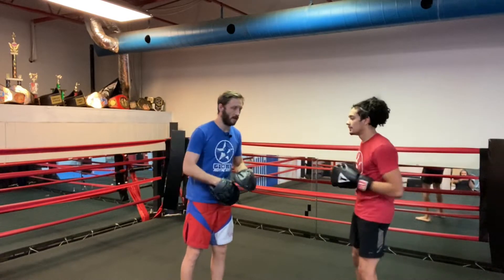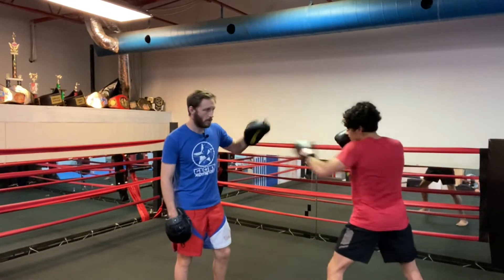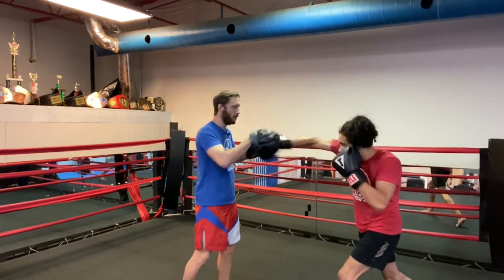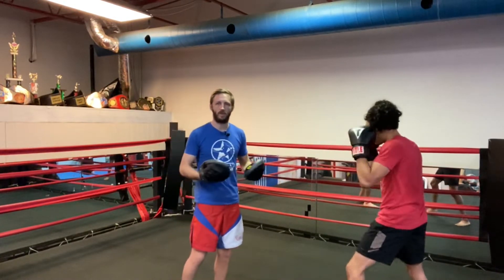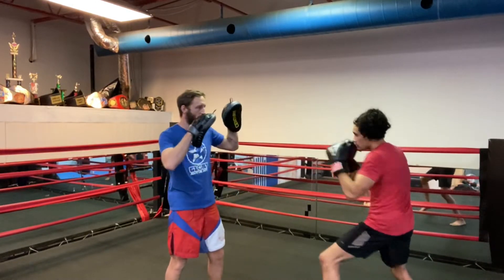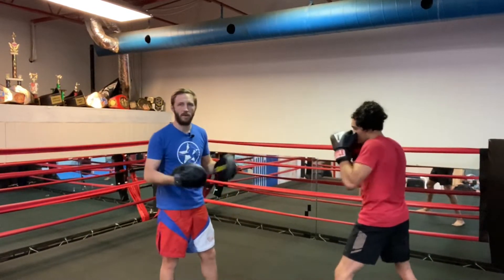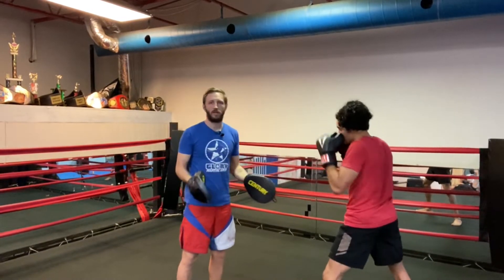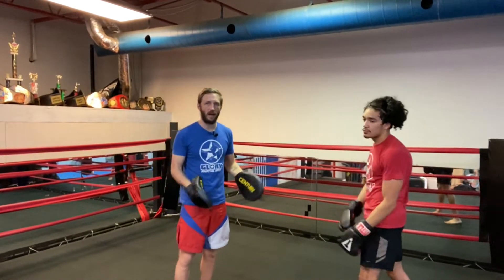The first combination is just the jab - basic punch number one. Number two is the cross, so basic combo number two is a jab, cross. Three adds the hook, so basic combo three is jab, cross, hook. The fourth combination is jab, cross, hook, cross. After teaching that, we have add-ons: kicks, elbows, knees, defense techniques.